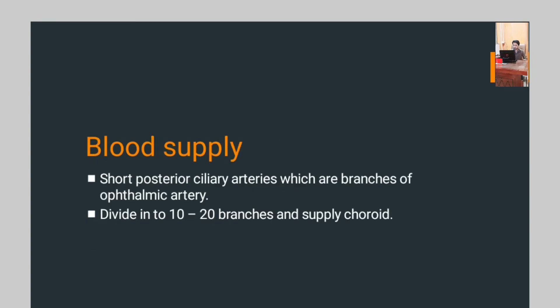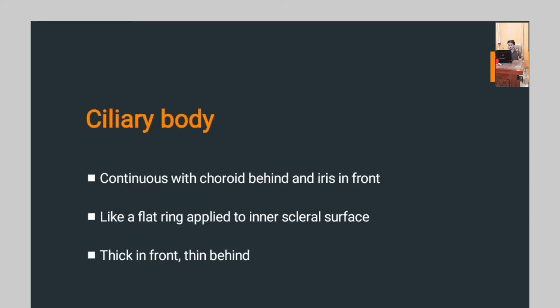Which blood vessels supply blood to the choroid? Short posterior ciliary arteries, which are branches of the ophthalmic arteries, supply blood to the choroid. They are divided into 10 to 20 branches and supply the choroid.